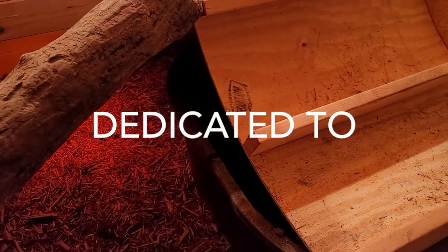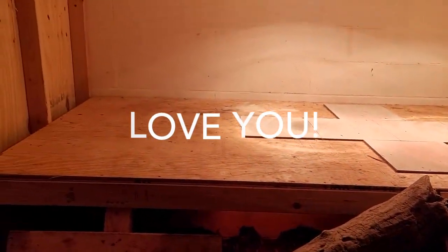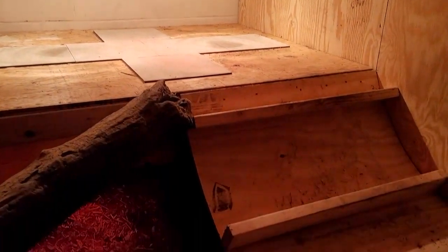Welcome back to Reptilian Exotics. We are here in Ember's enclosure — my Asian water monitor. She is in her nesting box. You kind of go into a trance while laying eggs; you don't want to disturb them. This is really too much — I should not even be in here right now. I don't recommend it, and she did just become aware of me, so I'm going to keep it really short. Sorry for the camera focusing in and out — it's just different lighting.